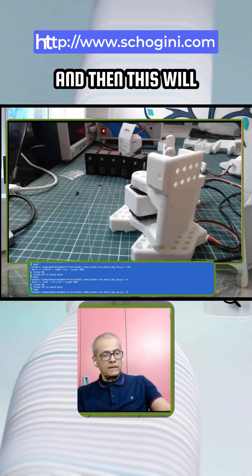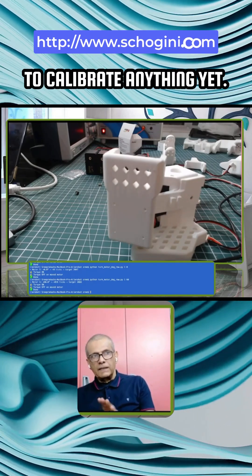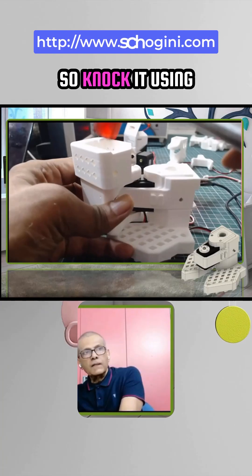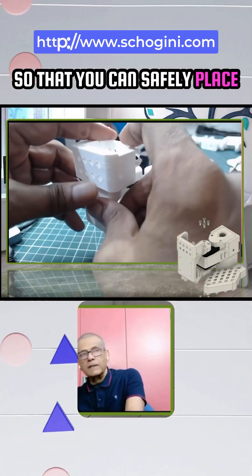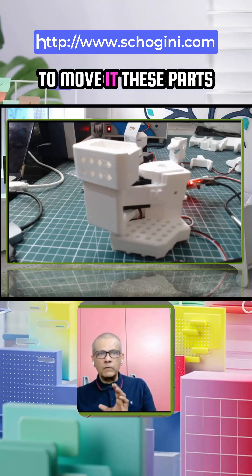We are not going to calibrate anything yet — we are only confirming that it is moving. Knock it using a non-metallic hammer so that you can safely place things. Assemble one joint, test, and then proceed — that is our style. We have used our custom minimal Python script to move it.